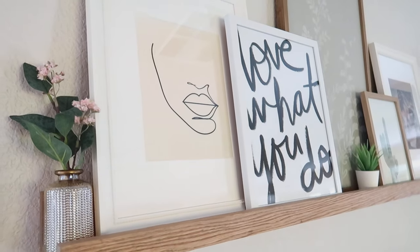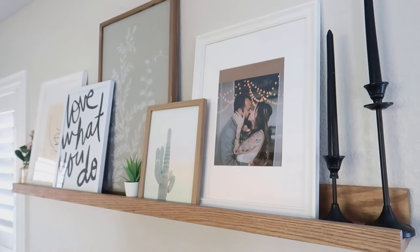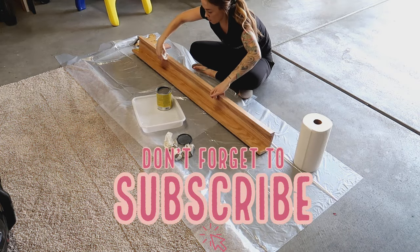Hi guys, welcome to a DIY video. I am going to be showing you how I made my photo ledge, my art ledge, my photo shelf in a step-by-step process, and I'm going to be showing you exactly what materials I used.